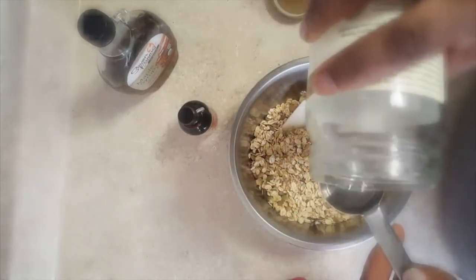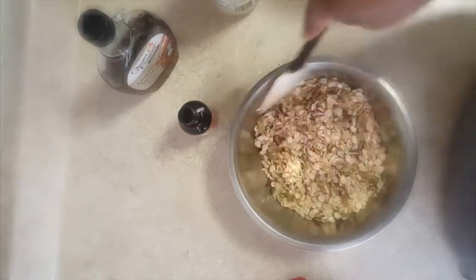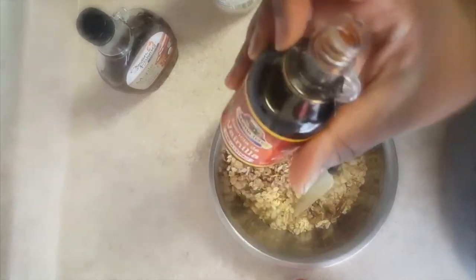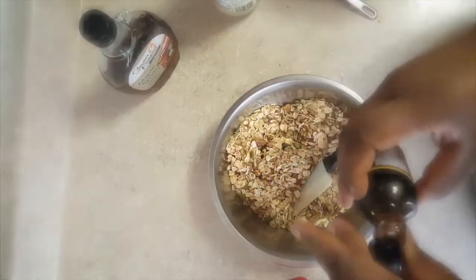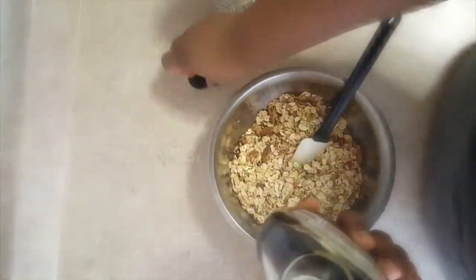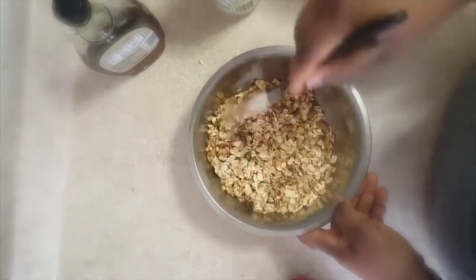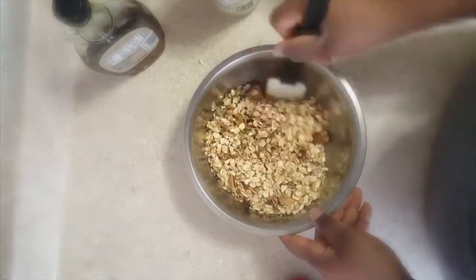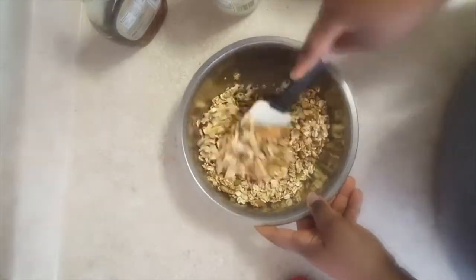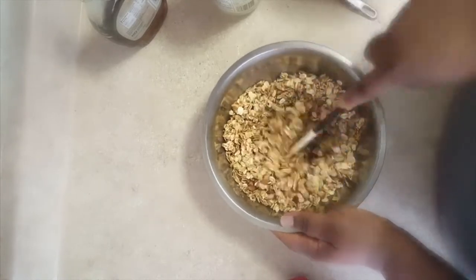That's a tablespoon of coconut oil — that's optional. I left it out one week and it was okay, but I noticed a difference in flavor, so I prefer it in. Adding vanilla and maple syrup — I added a little bit more but my phone wasn't recording, so definitely sweeten to taste and stir well.